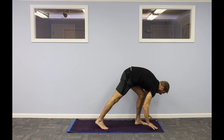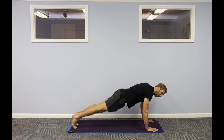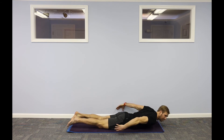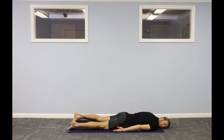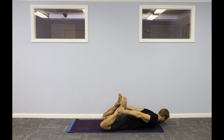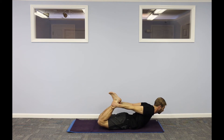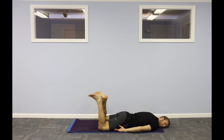One more breath in. High plank — option static hold here. If you like push-ups, you can do five push-ups here. Lower all the way to the floor. Take your hands by your side, lift up — locust pose. Come down, palms face up, rest on one side. Chin to the front of your mat, palms face down, lift up. Option one — stay here. Or bend your knees, catch your ankles, knees coming to center — kick up into bow pose. Try to lift your quadriceps off of your mat. One more breath in. Bend your knees, windmill your legs from side to side.